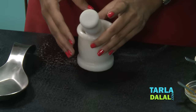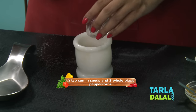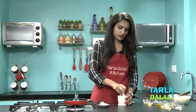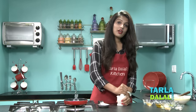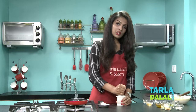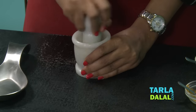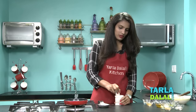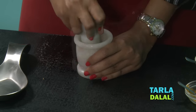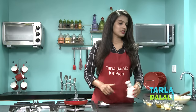Take a mortar and pestle. To this we will add some cumin seeds and very few peppercorns, as you can see. Now we will crush this to a coarse mixture. You must be thinking why are we not using the ready-made jeera powder and pepper powder here. But the reason is when we coarsely crush this and use it, it gives a very strong and completely different flavour. While coarsely crushing this, you will get such a nice aroma of cumin seeds and pepper. So here, as you can see, our coarsely crushed mixture is ready.